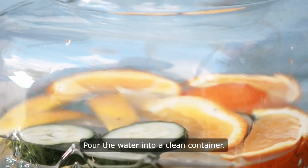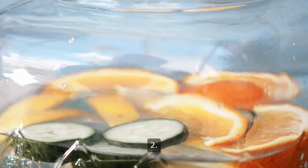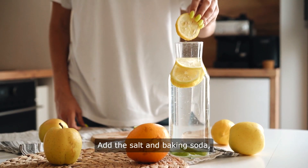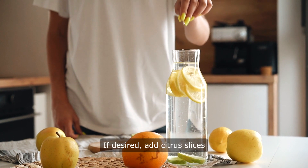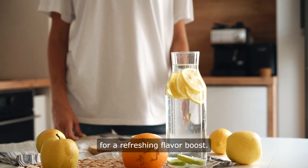Instructions. Step 1: Pour the water into a clean container. Step 2: Add the salt and baking soda, stirring until dissolved. Step 3: If desired, add citrus slices for a refreshing flavor boost.